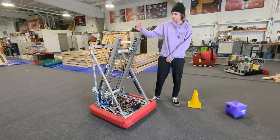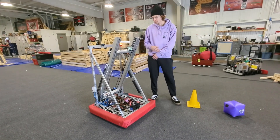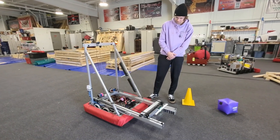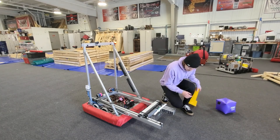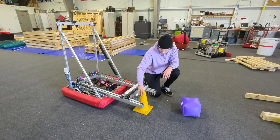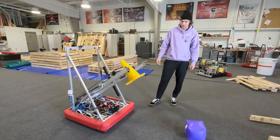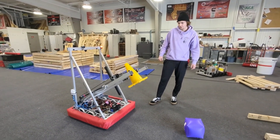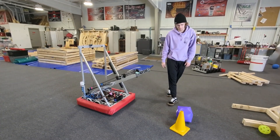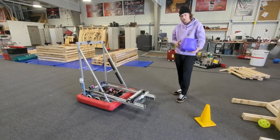To elaborate more on our gripper system that we use to grab both the cone and the cube, we're going to demonstrate this by coming all the way down to the ground. At this level we can grab both the cone and the cube. Here we're going to grab the cone — there it grabs it on nice and well. We're going to come up to our scoring height, and you can see when we extend out and go to score. Now we're going to go back down to the ground and grab the cube.